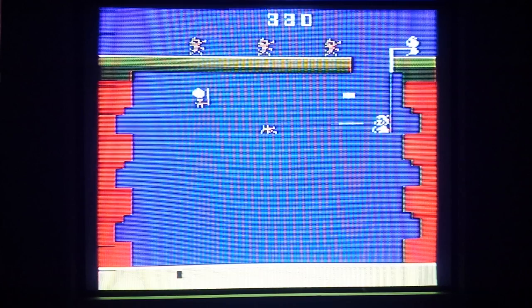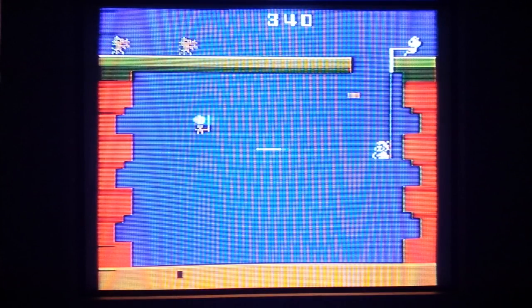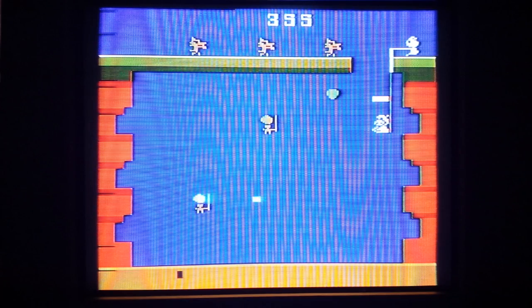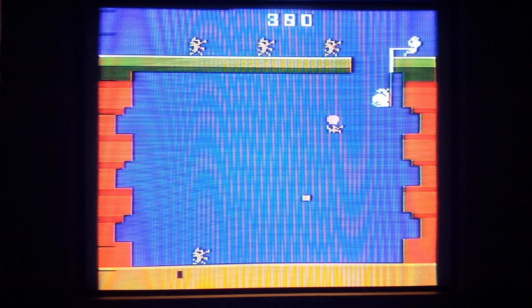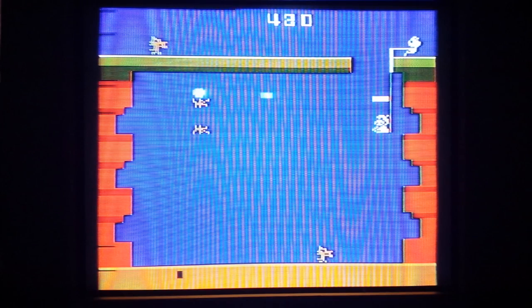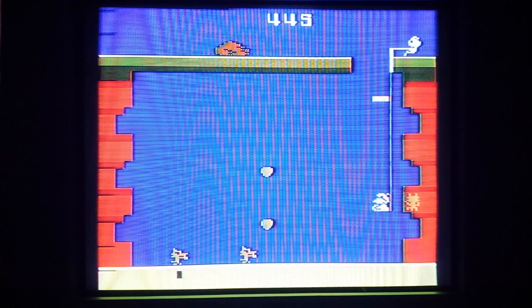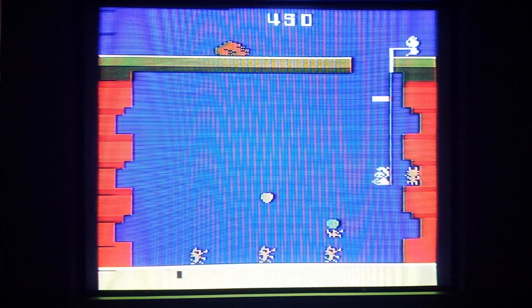Just got nailed — knocked out of the bag. Level one still? This is a hard game. The arcade game is easier than this. I made it to level two again — this is where I get killed. Not a bad game though. This is a fairly uncommon game, and it's not too expensive.